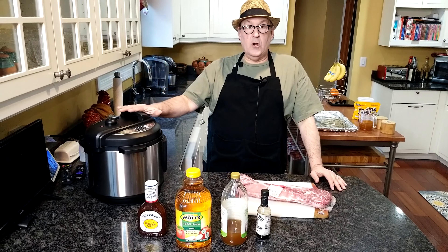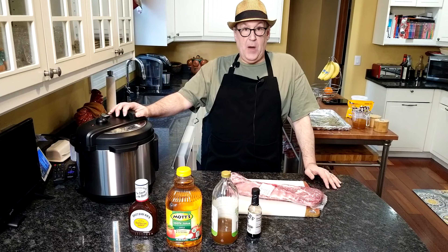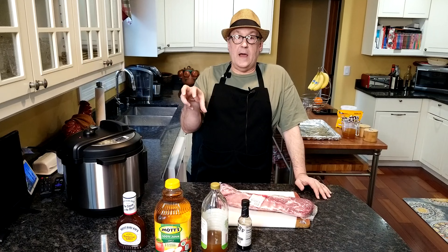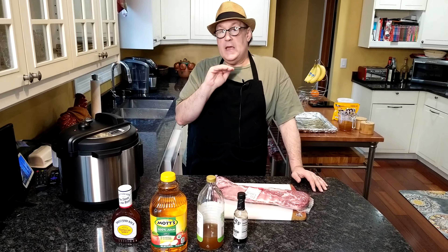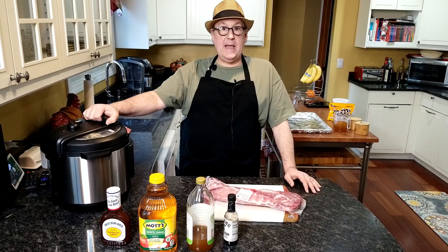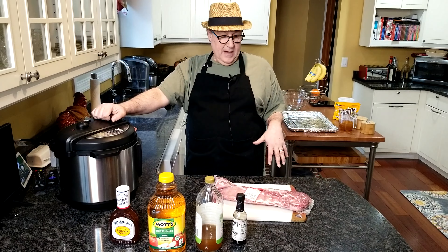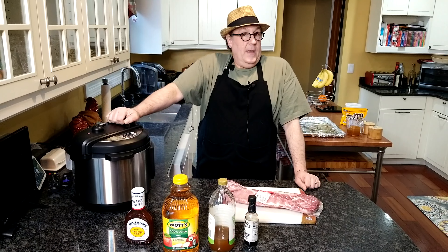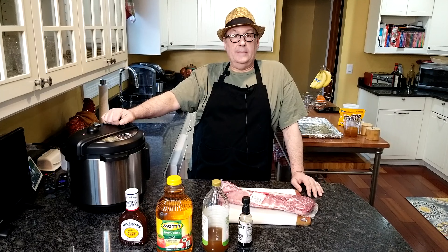We're going to cook it in the Instant Pot, and then we're going to put it in the oven. We're going to take them out, glaze with our barbecue sauce, and put it in the oven. So in total, you can have ribs within 40 minutes. I'll get the ribs out of the package, get our liquids all set up, and we'll get it in the Instant Pot. See you in a bit.